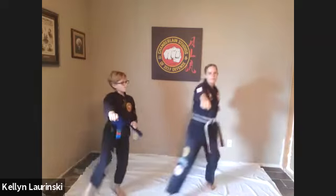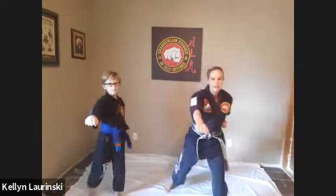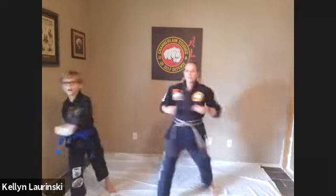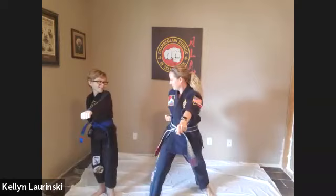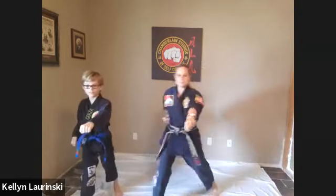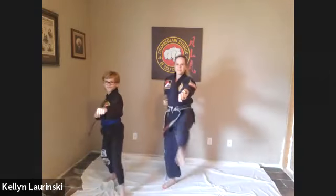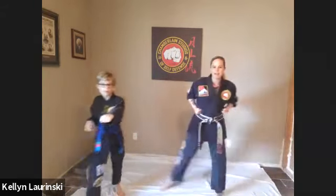And one. Hey. And key eye on the punch. And step back. Keep that hand out. Two. Hey. And step back. Three. Hey. And step back. Four. Hey. And step back. Five. Hey. And step back. Six. Eight. Hey. And step back. Seven. Hey. And step back. Eight. Hey. And step back. Nine. Hey. And back. Last one. Ten. Hey. And back. Good.